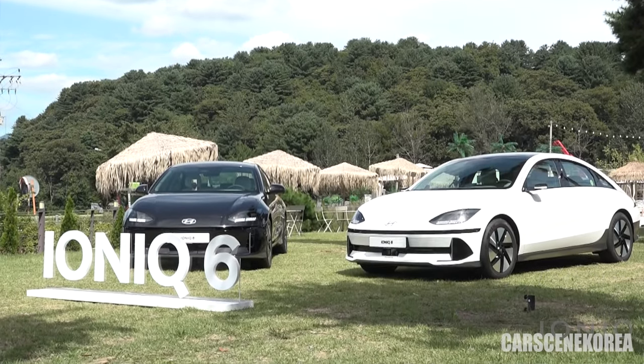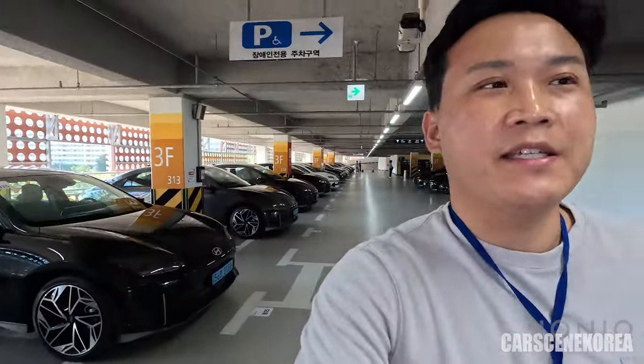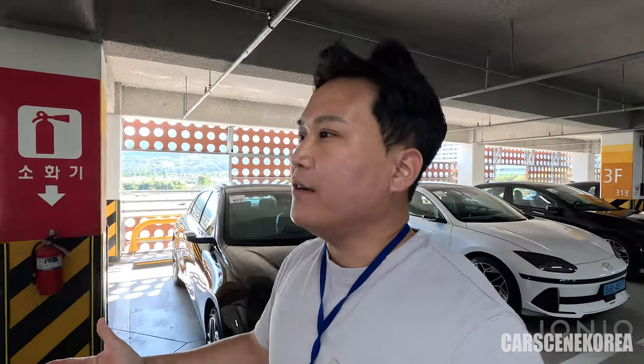Welcome to Car Scene Korea. I introduce newly released Genesis, Hyundai, and Kia cars. As you can see in my background, I have tens and tens of IONIQ 6 that has just been released. I've been going over the exterior and interior review of this car on my previous videos.